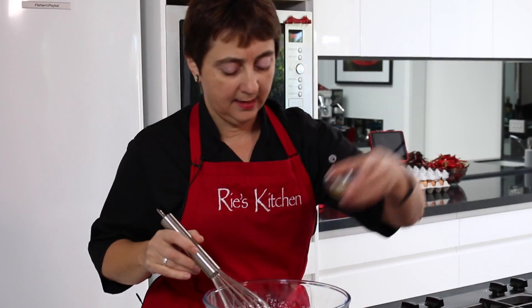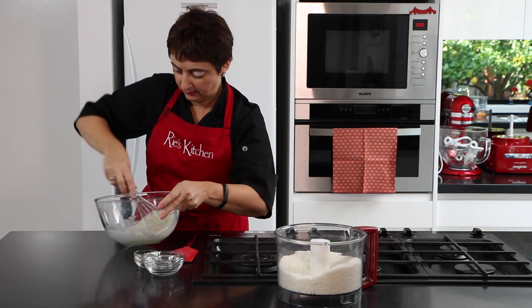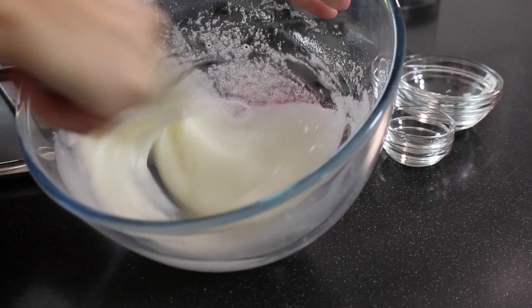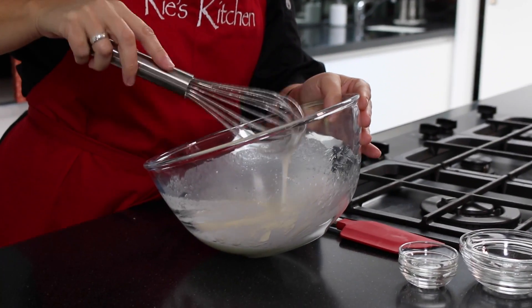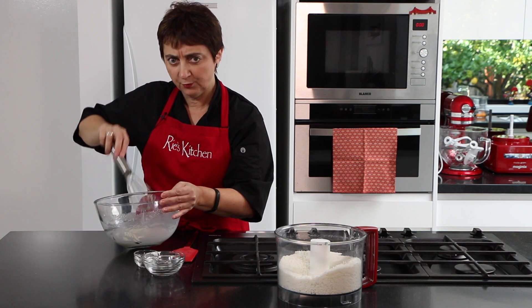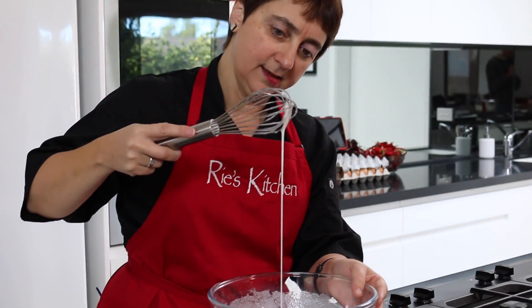So now we just add our vanilla and a little bit of corn flour and keep whisking. As I'm going I can hear and feel that the sugar is pretty much dissolved — you're no longer feeling that crackle of your whisk hitting the sugar and it's sounding nice and smooth. What we have is something nice and rich and thick.